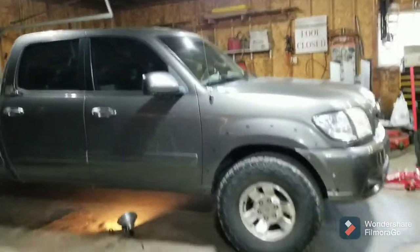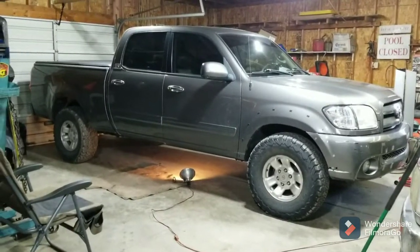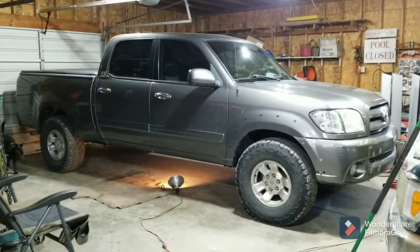Greetings viewers and thanks for joining me in the shop. Today the Tundra over here is going to get some attention. I use this beast for work all the time.